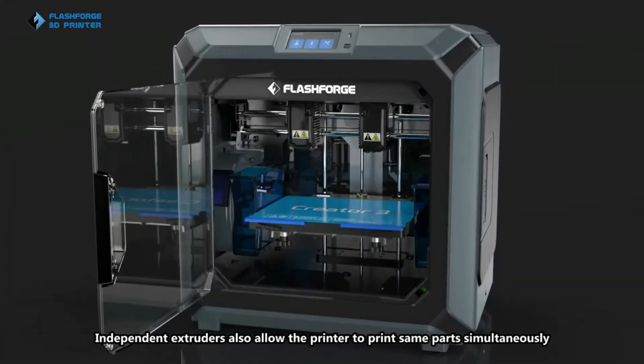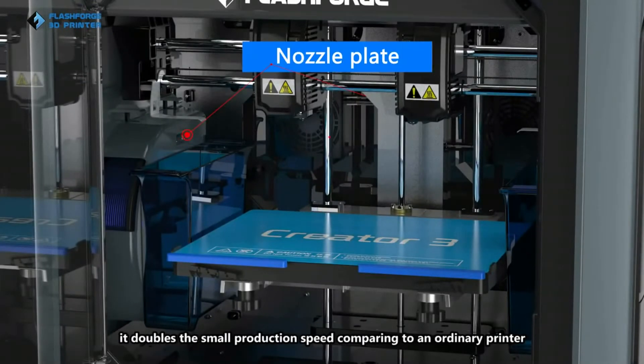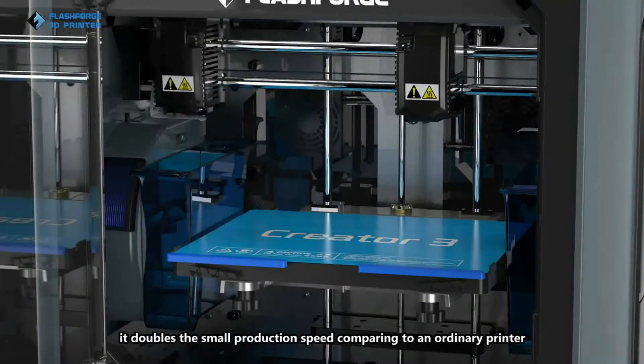Independent extruders also allow the printer to print the same parts simultaneously. It doubles the small production speed compared to an ordinary printer.